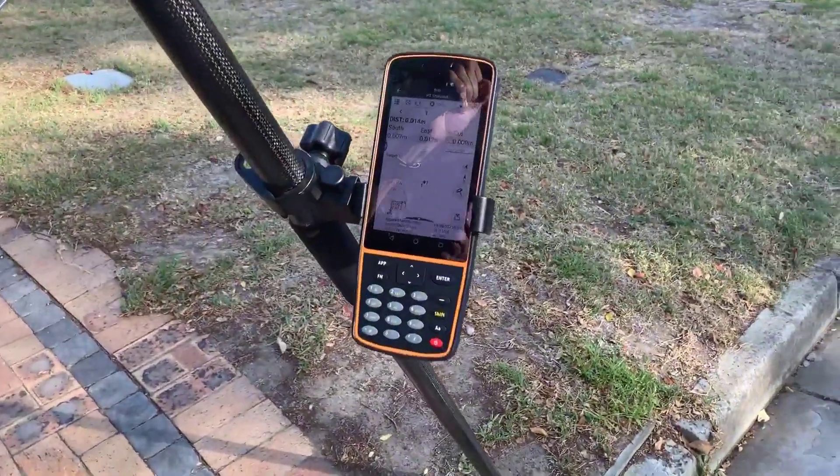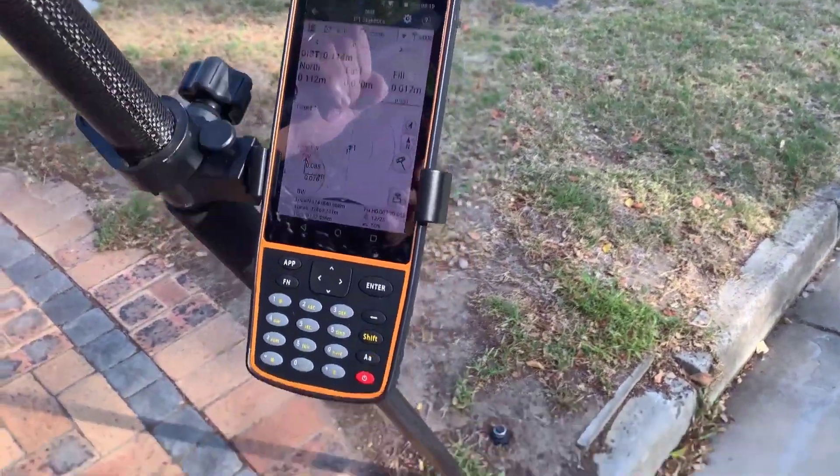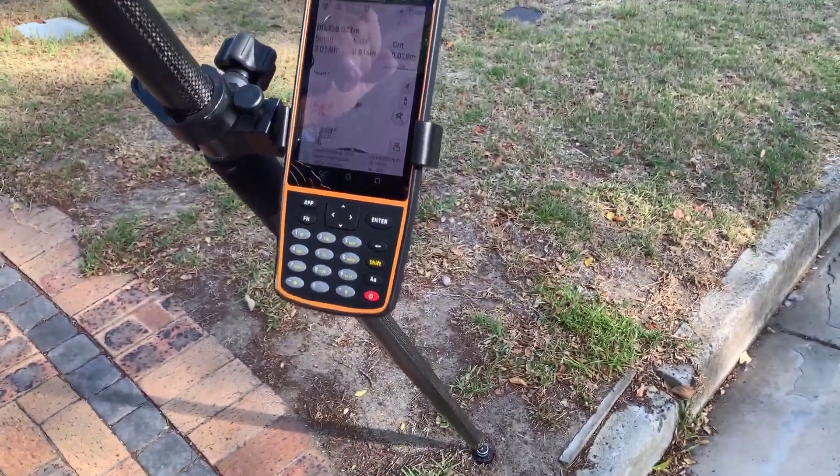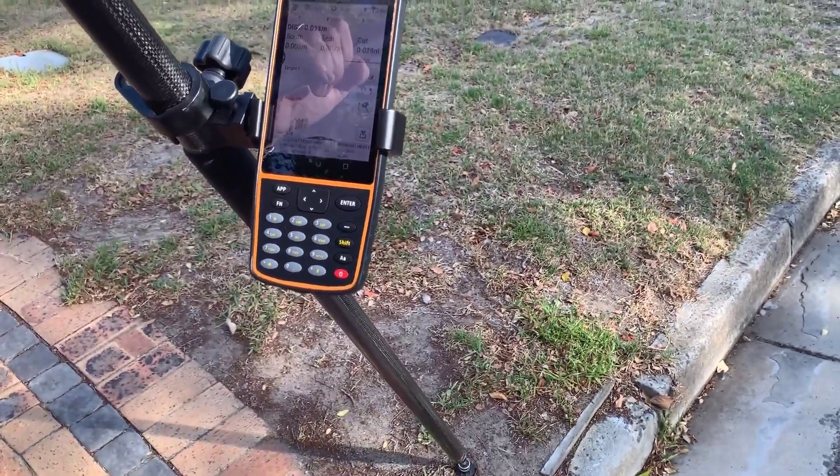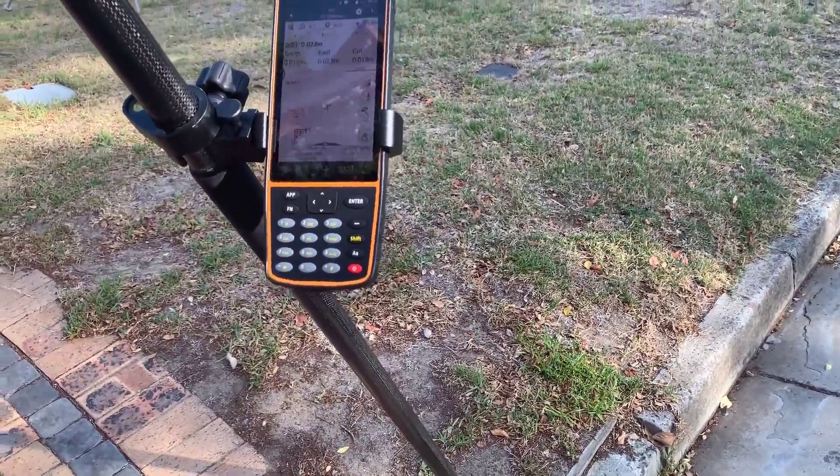I'm still on the point. I pull it off — it goes quiet — put it back in. Off, back in. Nice refresh rate. I would say this IMU is excellent.